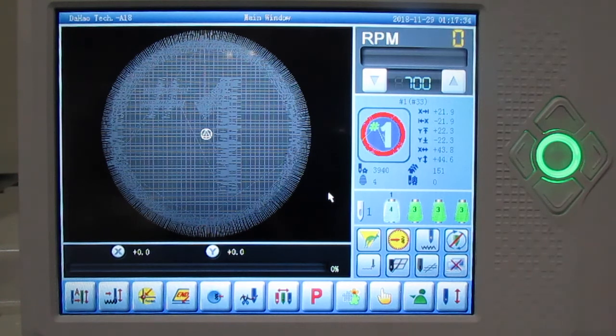That concludes the basic control panel overview on the multi-head butterfly LCD touch screen. Thank you very much for watching and have a great day.